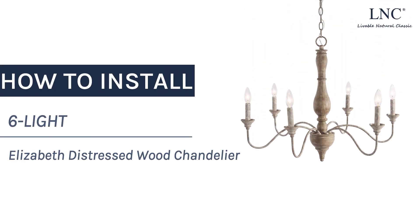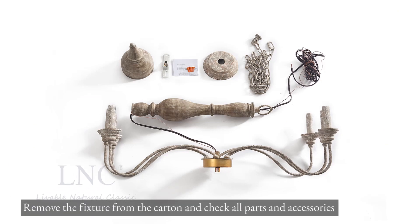How to install the 6-Lite Elizabeth Wood Chandelier. Remove the fixture from the carton and check all parts and accessories.